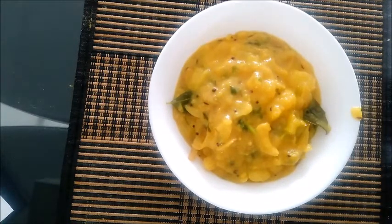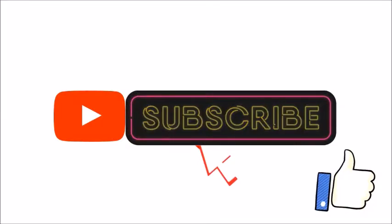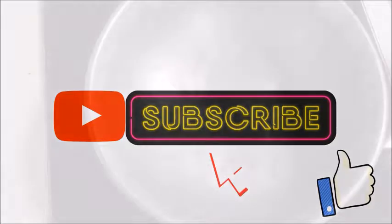If you are watching my channel, you can subscribe to my channel. Click the bell icon and select all options. This will be a notification for you.